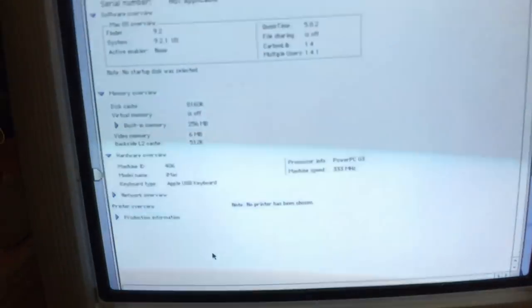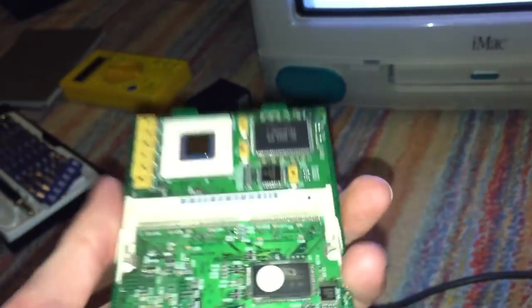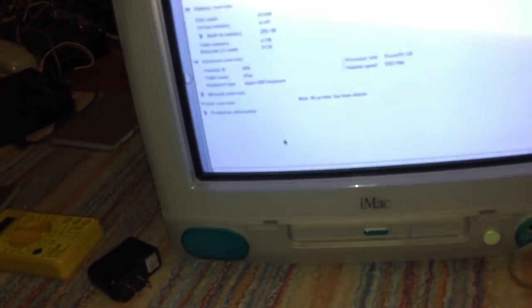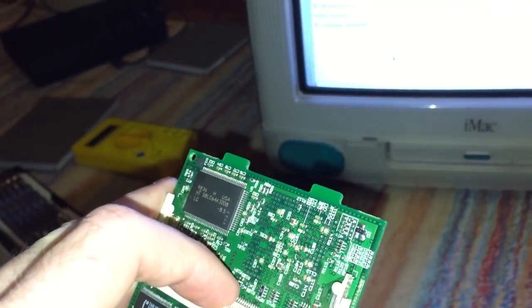Since I wanted to keep this machine original — or at least have the option — I actually got a second CPU card for it. For those who don't know, the CPUs in the tray-loading iMacs are on cards like this and they can be removed and replaced. I'm going to upgrade the CPU on this card to a G4 and install it into the machine. This method works on any first-gen iMac G3 — the Bondi Blue or any of the other color revisions A, B, or C.